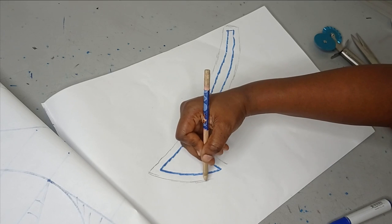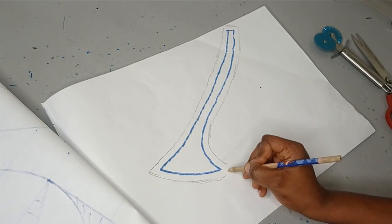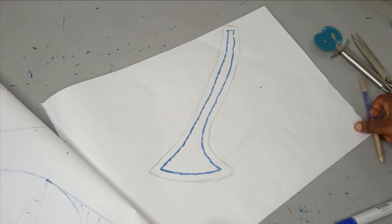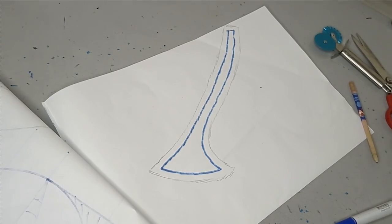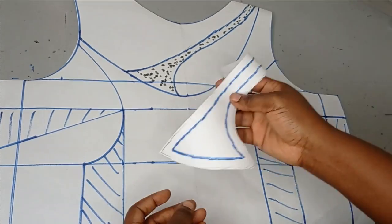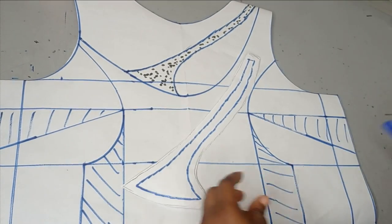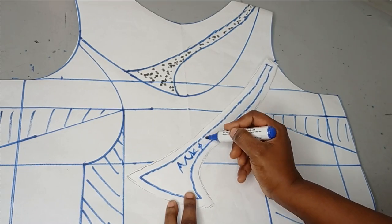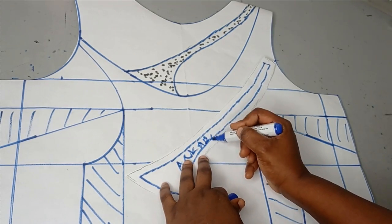The allowance is added and now I cut out this part. This is what we have. I'll set this aside — you can write 'Ankara' on it so you know to cut this out with your Ankara fabric.